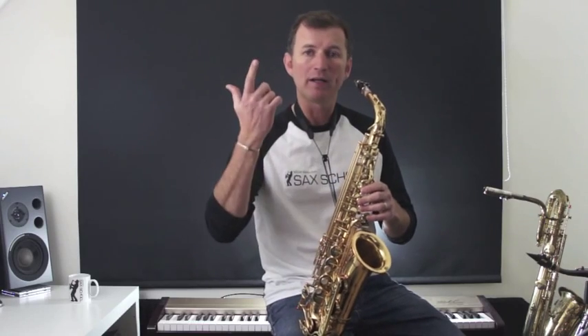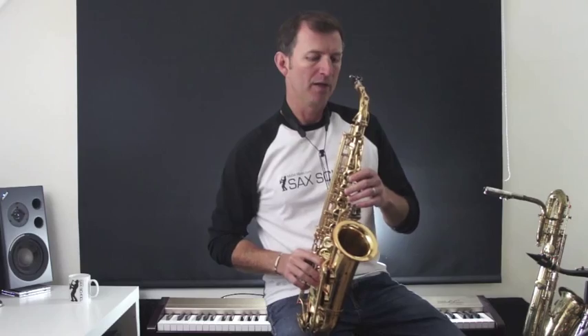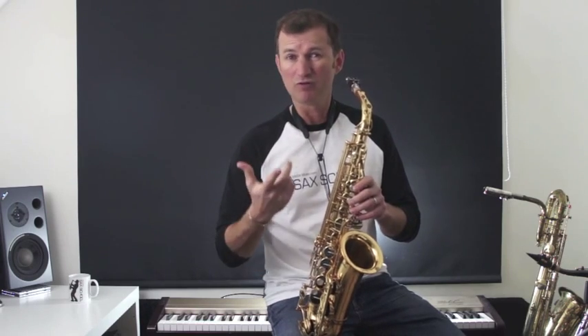So you can practice this all the way to the top of your range and all the way down to the bottom if you'd like to. It's a really good thing to do. Shall we try it quickly together? Start on G.